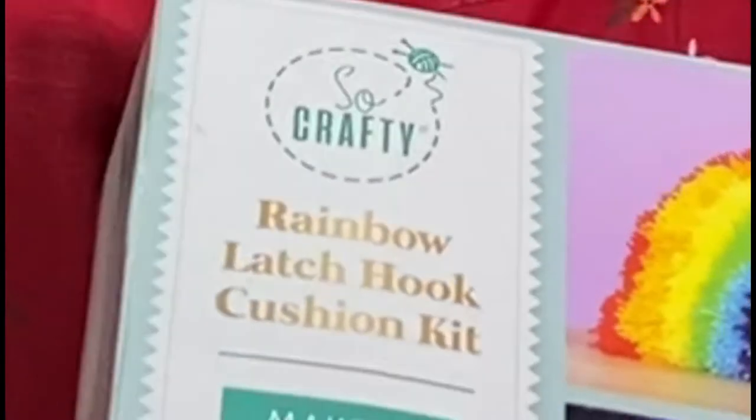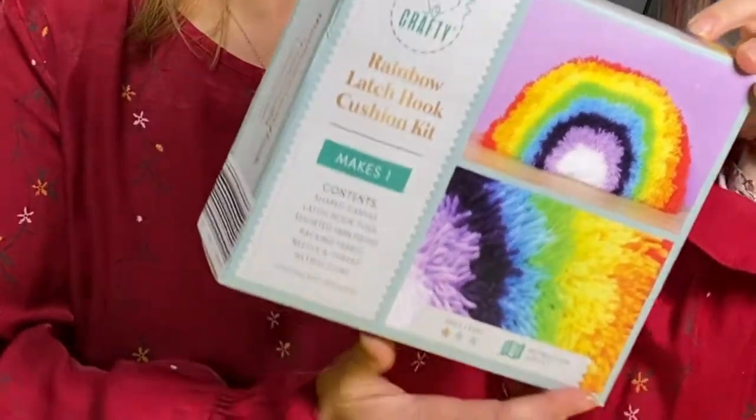Hi guys, I'm Emma and welcome to Art by Emma. This week I'm going to be doing a bit of a kit review. I got this rainbow latch hook cushion kit in my local Aldi and the result on the box looked really quite nice — it's got a rainbow on it, and who can go wrong with rainbow? It said on here 'learn a new skill', so I'm quite interested to learn a new skill and try my hand at latch hook cushion making.